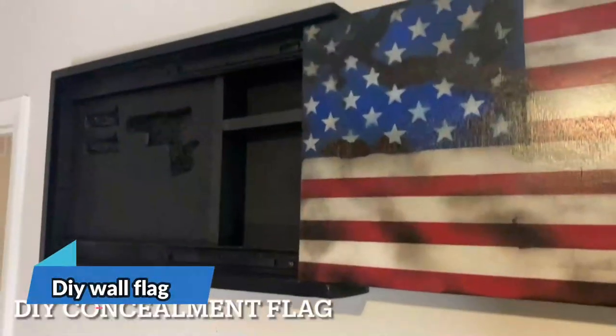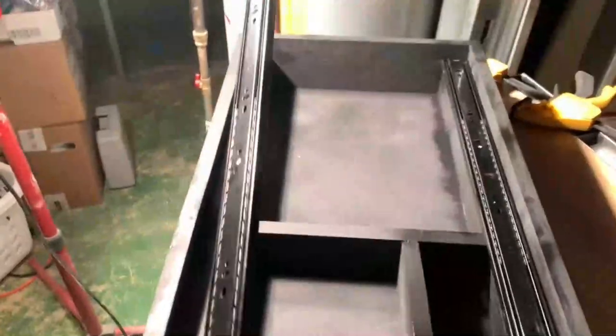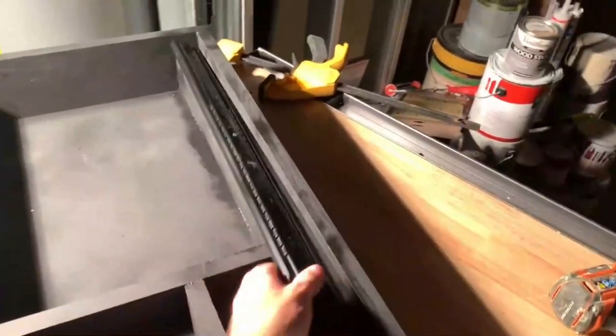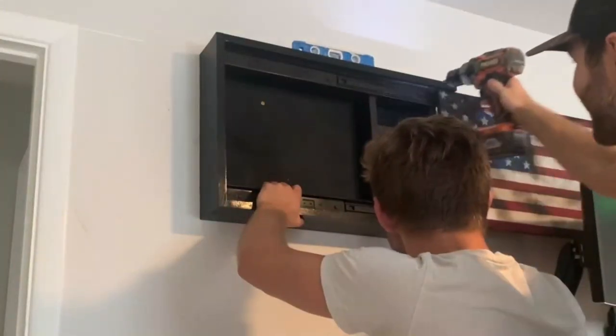Are you searching for a way to keep your firearms secure and out of sight? Say hello to DIY wall flag concealment. With this innovative method of firearm storage, you can create a hidden cabinet capable of holding multiple guns or a sleek sliding compartment for your most prized possessions. Safety is also a top priority, so you can add a lock to the hidden compartment for added peace of mind.